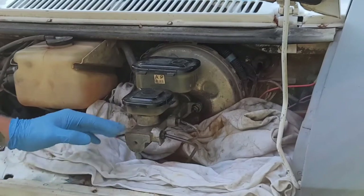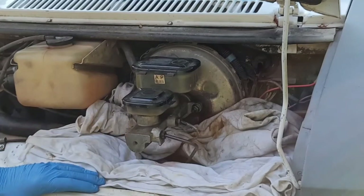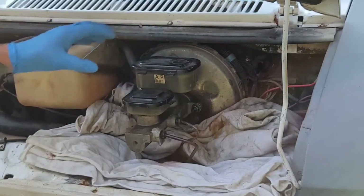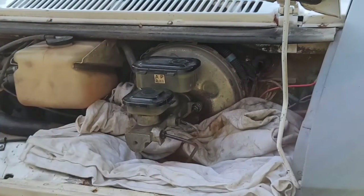So we'll go ahead and swap this out and try to get it back on the road. First thing we'll do is take the caps off the reservoirs and remove the fluid with the MightyVac hand pump.